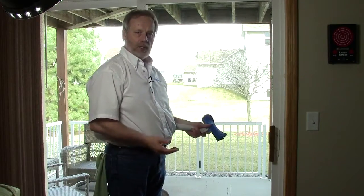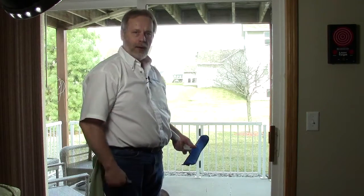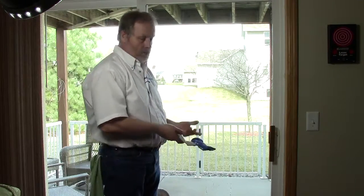It doesn't matter if you're doing a partition in an office building or if you're doing something like this — we've got a patio door at a residential home. It's pretty simple.